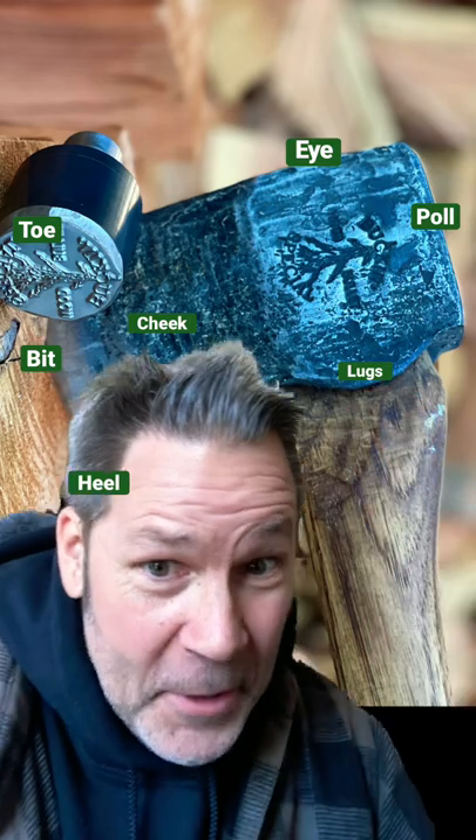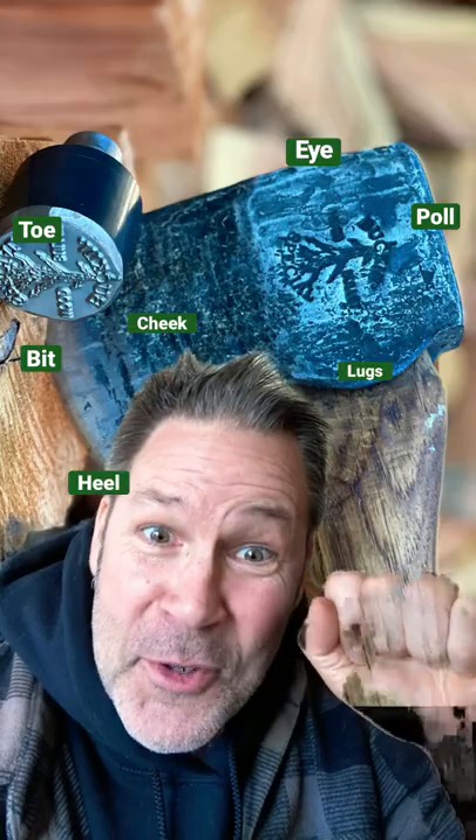These little suckers are called lugs. Pretty crazy what you can do with this crazy thing on YouTube. Hey, I love you all — be kind.